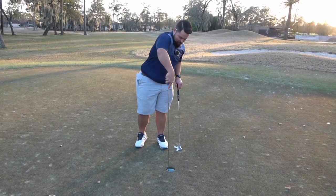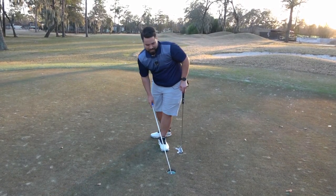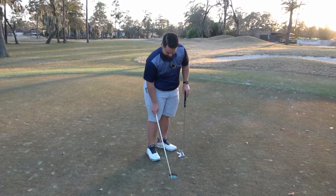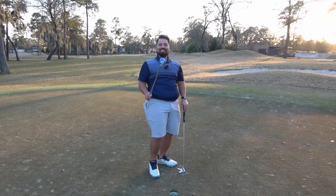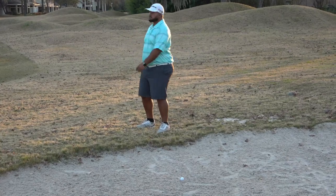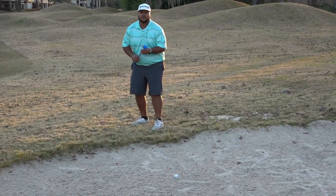Come on. Come on. Boom! Like that. Damn it, just rolled in. I'm not hitting out of the bunker.